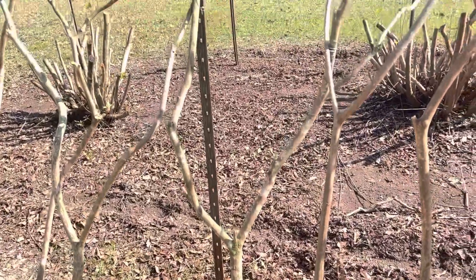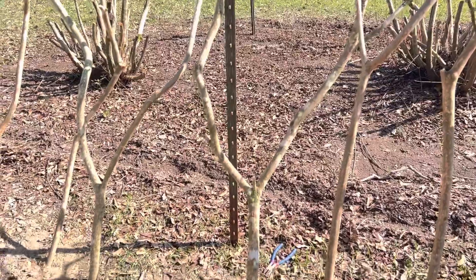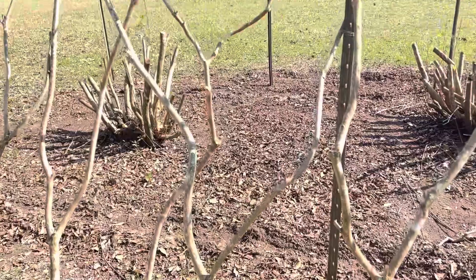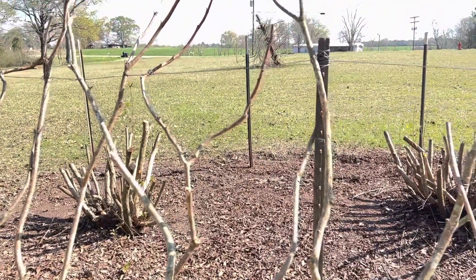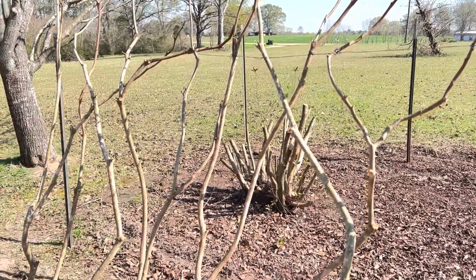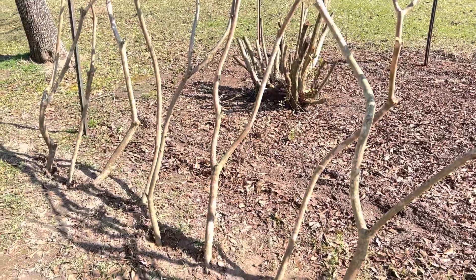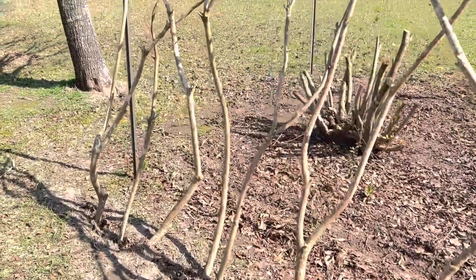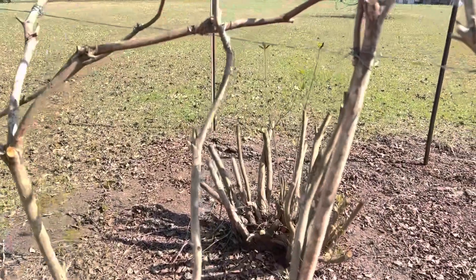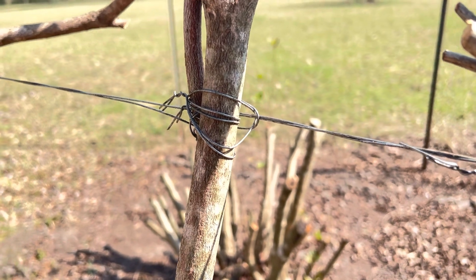I'm going to come back on the other side and do branches that'll kind of fill in some of these gaps. Where some of them forked and there's a gap in the middle, I'm going to pick out the appropriate branches to put on the other side to fill those gaps. As for how I'm hooking all this on here — I have horizontal wire going at the top of the posts, a strong wire wound really tight.